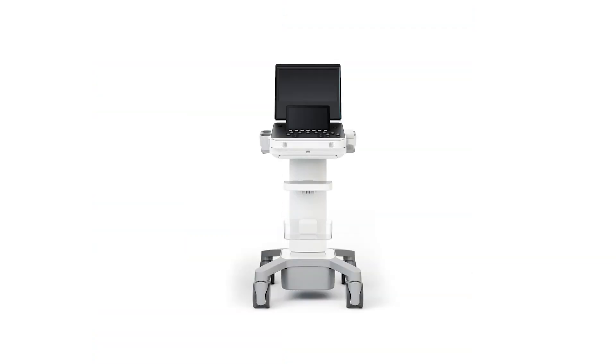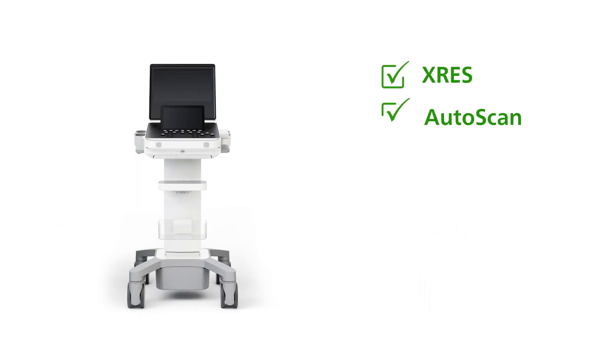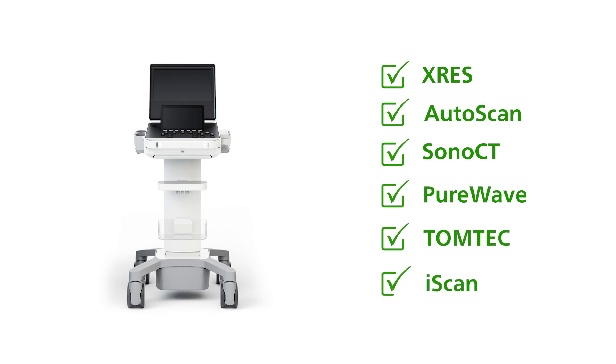The Compact 5000 Series inherits our Philips DNA to include X-Res, AutoScan, SonoCT, PureWave, TomTech, iScan, and more.